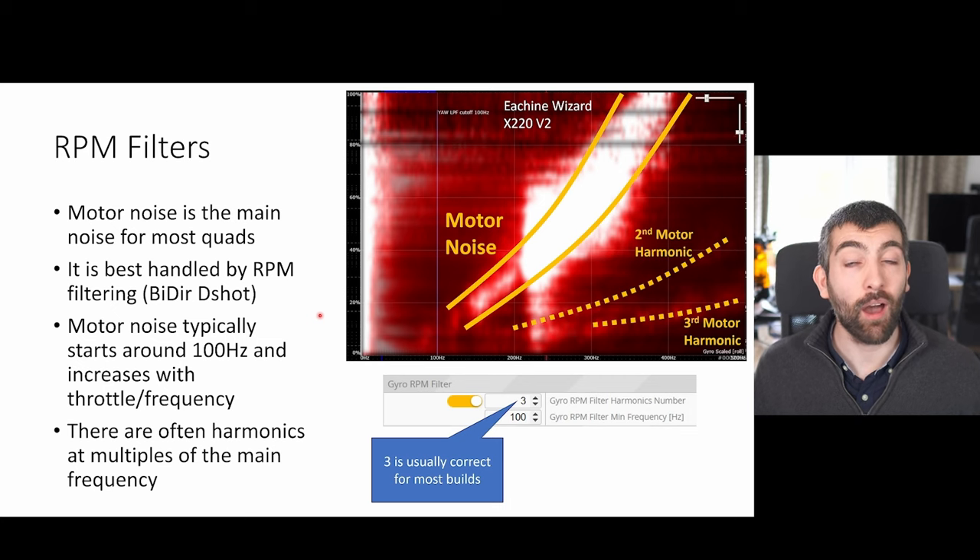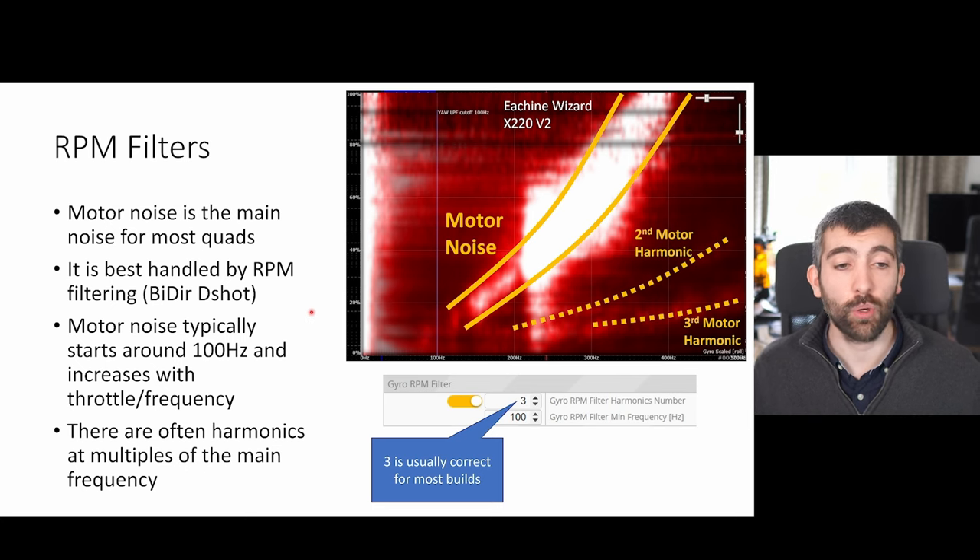Motor noise is the main source of noise for most quads. You've got four motors spinning with props on — they're all going to be slightly unbalanced, producing a lot of vibration at the frequency at which the rotors spin. This motor noise is best handled by RPM filtering and typically starts around 100 Hz, increasing in frequency and intensity with throttle. There are often harmonics of the fundamental frequency — with a three-bladed prop you also get noise at three times the RPM, for example as each blade passes over the arm.